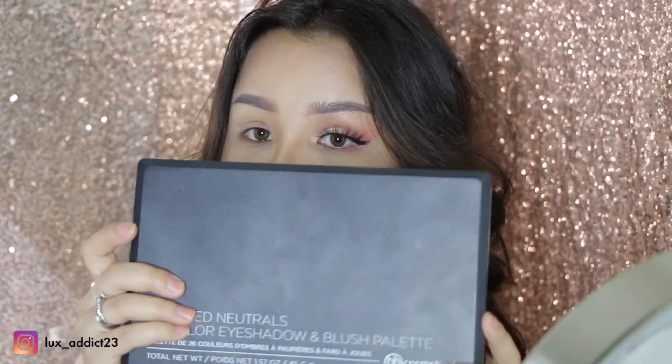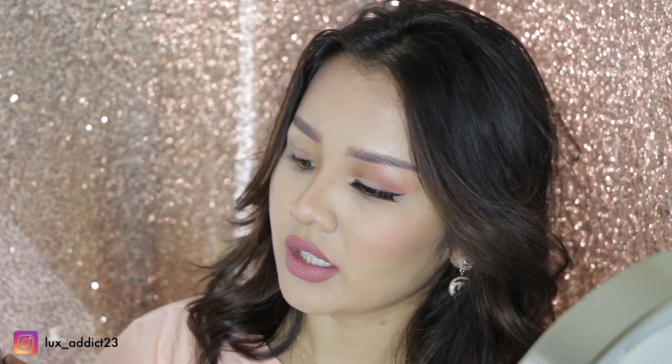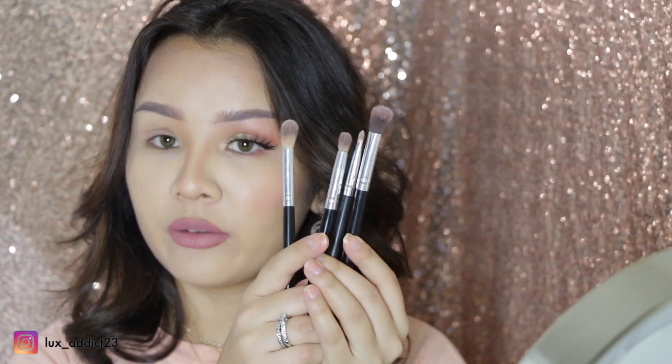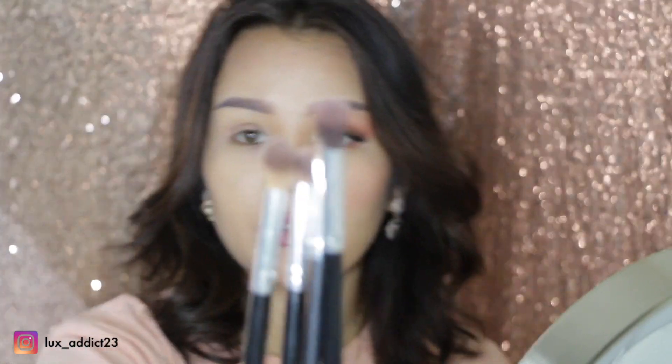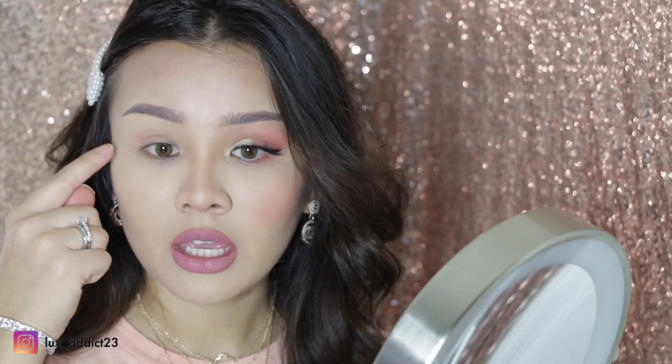I did already do my foundation, eyebrows, and lipstick off-camera. For today's video I will be using the Tarte palette set, the BH Cosmetics eyeshadow — it says Blushed Neutrals 26 colors eyeshadow and blush palette — and I found my Morphe brushes. I'll be using all these brushes, false lashes, and the lashes I'll be using today are the Ardell Wispies in black, number 113.